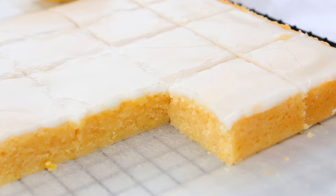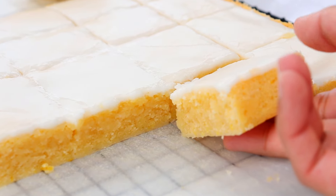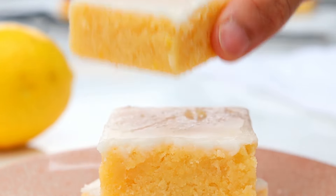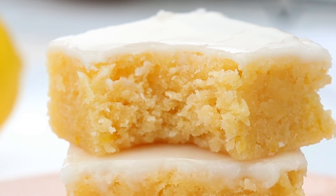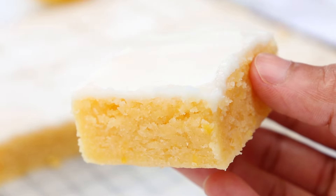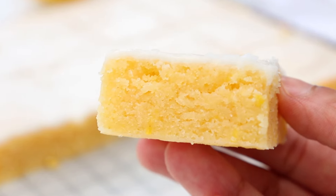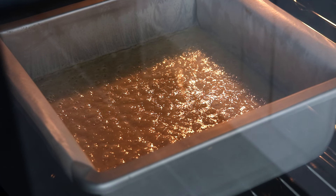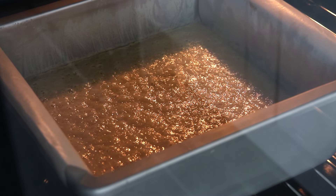Today's recipe is a refreshing twist on a classic household treat. We are making lemon brownies. These zesty lemon brownies combine the tanginess of fresh lemons with the rich buttery texture of traditional brownies. They're then topped with a simple lemon glaze to create the most irresistible lemon brownies. They are so good.